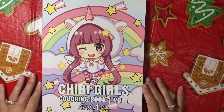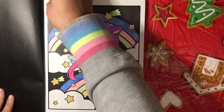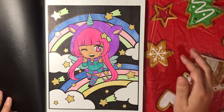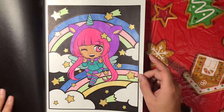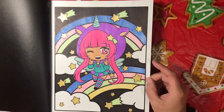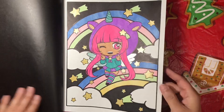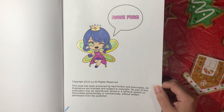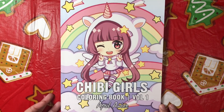I've done one out of Chibi Girls Coloring Book Volume 1 by April Amber. I love this book — I did this little cutie patootie right here. I used Cali Art and I think I used my Copic markers for the pastel colors, plus some glitter gel pen, and I think she turned out super cute. The paper is really really nice in this book too. So that's that one out of Chibi Girls Coloring Book Volume 1 by April Amber.